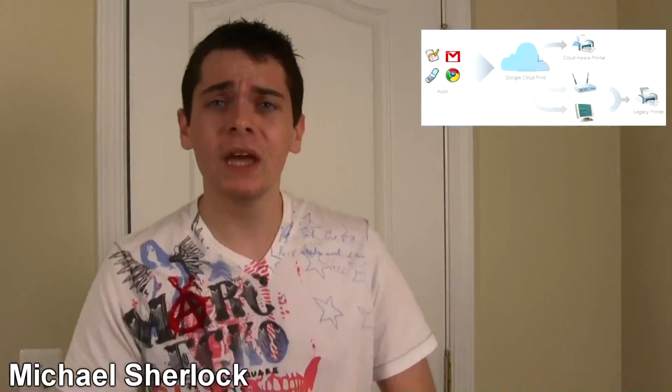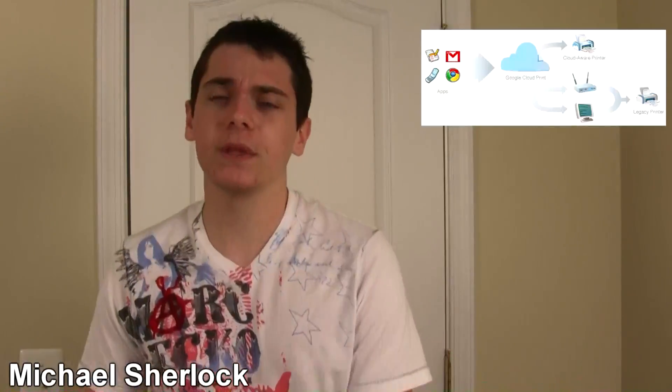Google Cloud Print is here and it finally works and solves this problem. You need to have either Android or iOS 3.0 and above, and they'll probably be expanding this to other mobile platforms in the future.